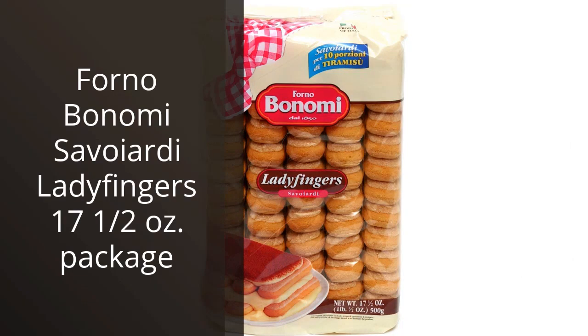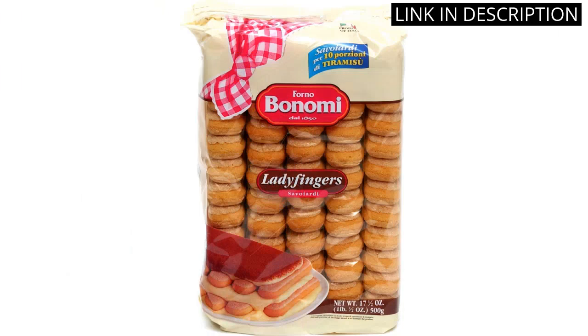I recently bought Forno Bonomi Savoiardi Ladyfingers, a 17 and a half ounce package, and I am so glad I did. These ladyfingers are so light and airy, and they have a great flavor. They are perfect for making tiramisu or other desserts. They are also great for snacking on their own.